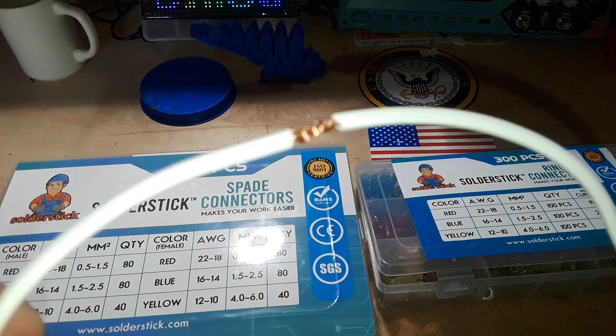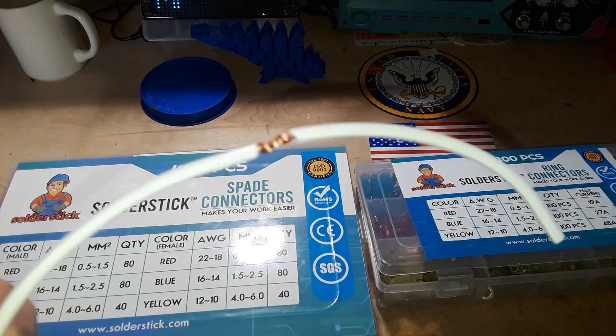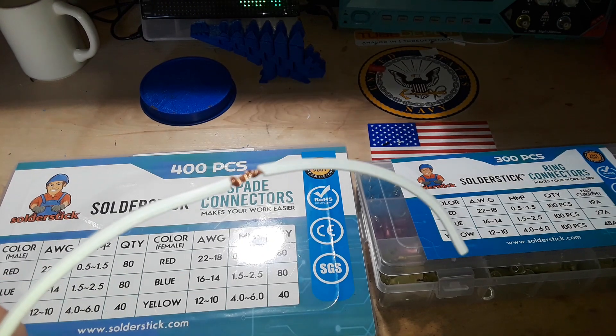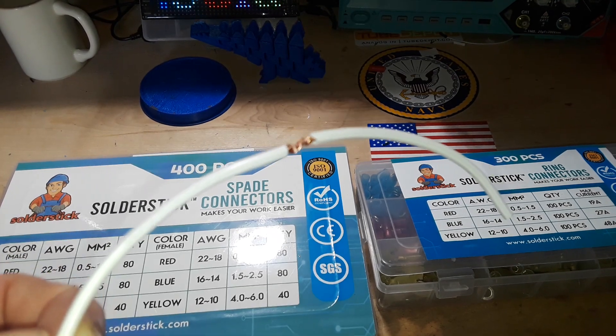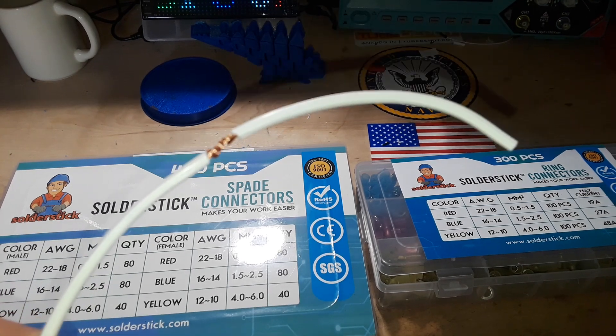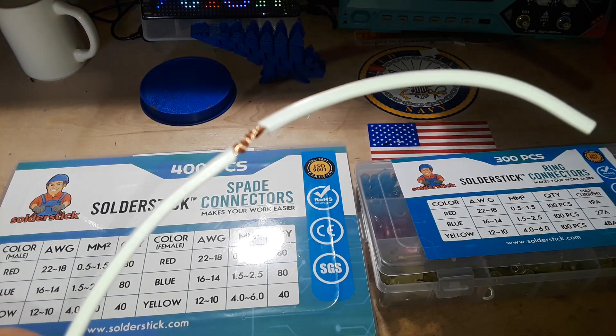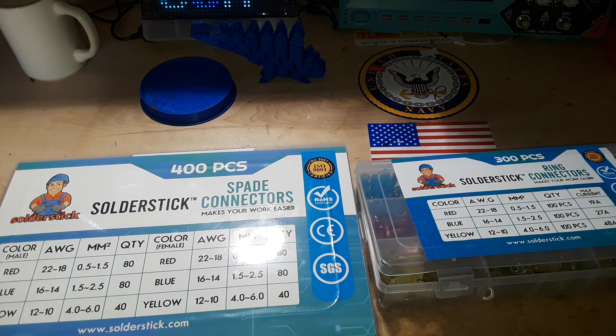We've all been there — we've all spliced a set of wires together using electrical tape, a wire nut, or something to connect them. There's always a better way. If you need them permanently connected, I suggest the SolderStick solder connectors, where you heat them up with a heat gun and they melt together.